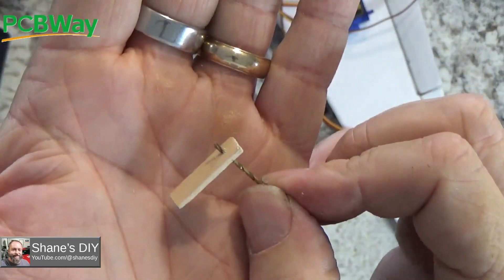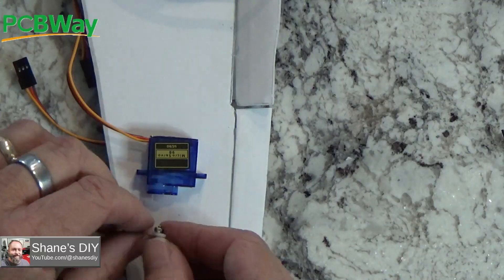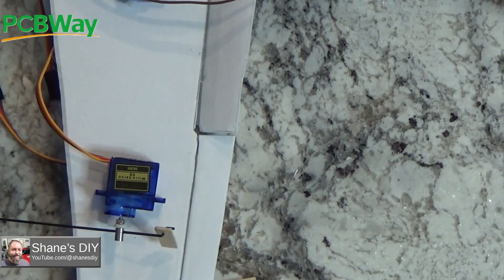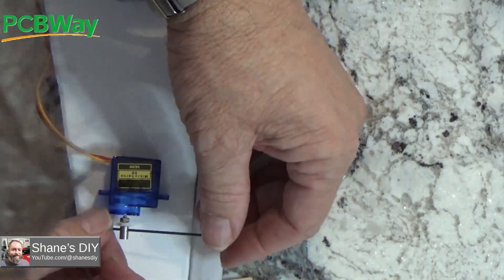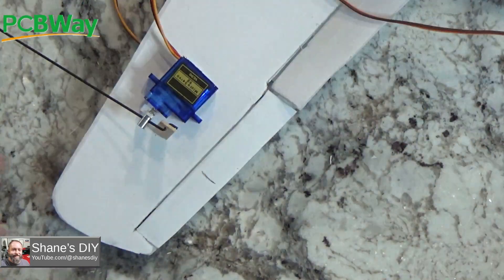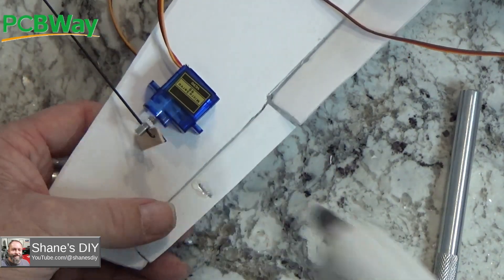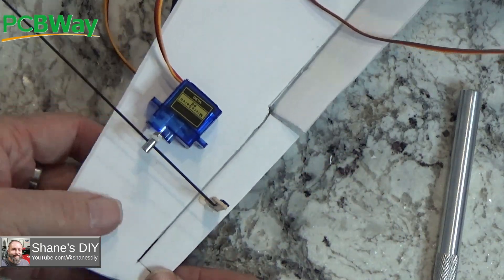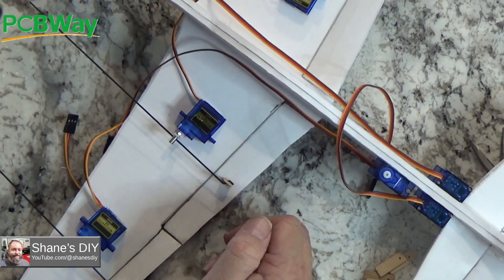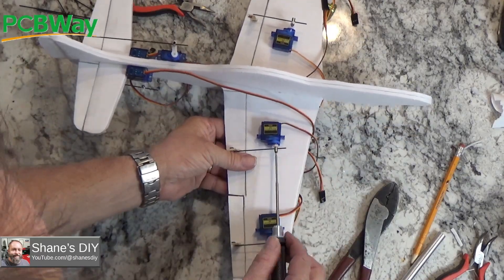Unfortunately I couldn't find my Dremel at the time, so I had to drill these with my fingers — it wasn't too bad — but I couldn't get the drill bit to tighten up in my bigger drill. Cutting the control rods down to length and making the adjustments for the control surfaces.